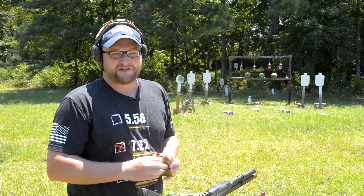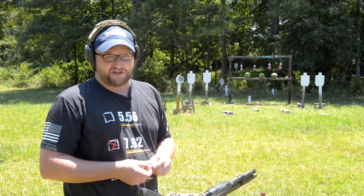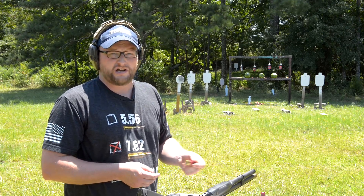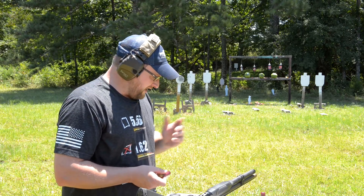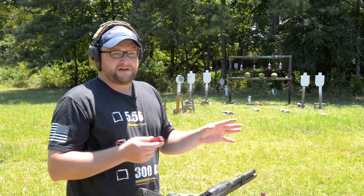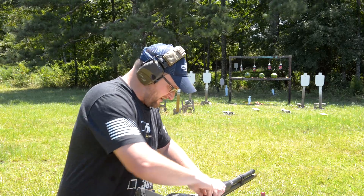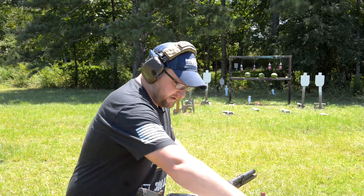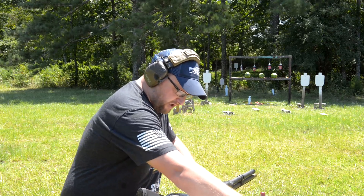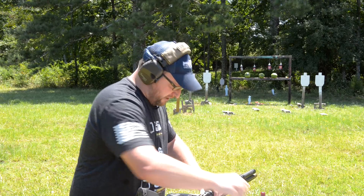One thing I want to mention about this gun and its gas system: it is a three and a half inch chamber, so you have to keep it clean. Running these shorter shells, it'll get dirty, so you've got to keep it clean. It won't really run birdshot unless you get up into the three or three and a half inch turkey loads — that's really what this gun's intended to run. But if you feed it good buckshot ammo, it'll run just fine.